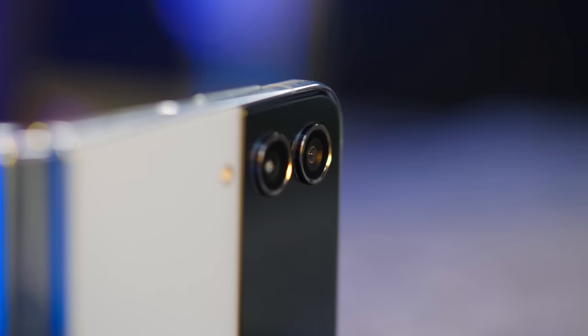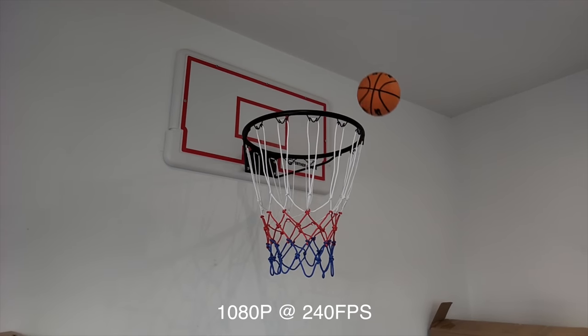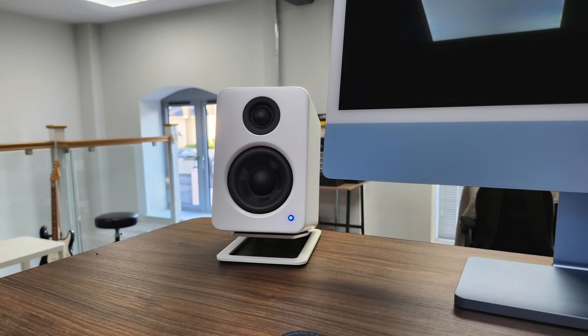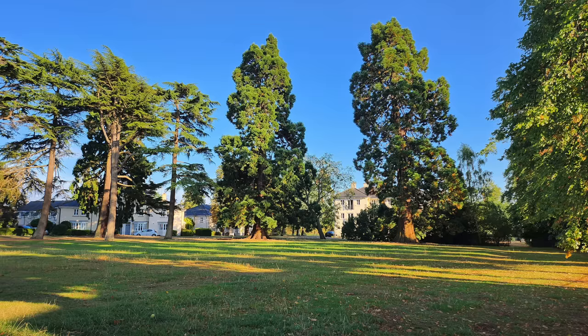Onto the camera, and I'm afraid it's a bit of a mixed bag. The main camera system features a 12MP 24mm wide and a 12MP 123-degree ultra-wide. You can shoot 4K video at up to 60fps and 1080p at up to 240fps. In the right conditions and particularly indoors, the Flip 4 produces some very nice images and copes well with dark conditions using night mode. But take it out into a bright sunny day and it makes an absolute hash of most scenes — Samsung's known oversaturation just absolutely ruins the sky and overblows everything.